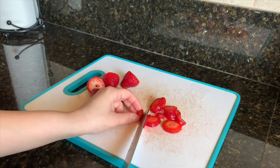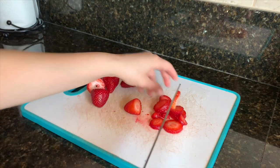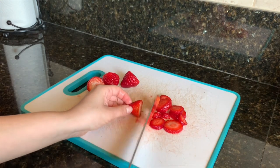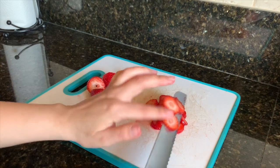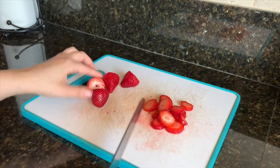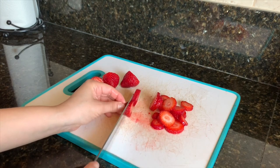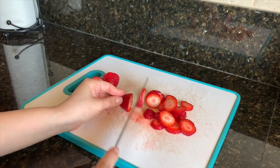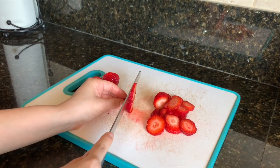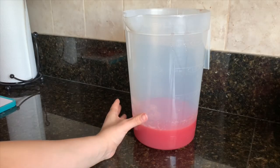The reason I'm slicing the strawberries is because I'll be adding these in once the agua is completely made. I chopped them in the other video where I did the agua fresca with milk, so it'll be similar but not exactly — we're slicing this time. But if you prefer to chop your strawberries, that's totally fine too.